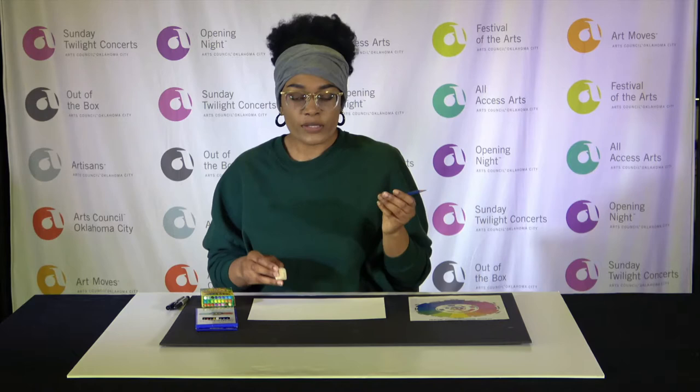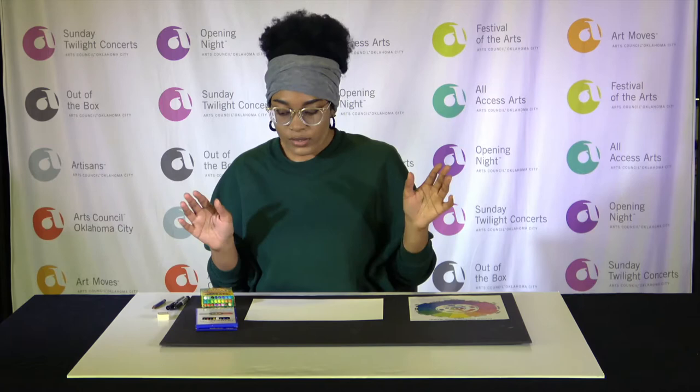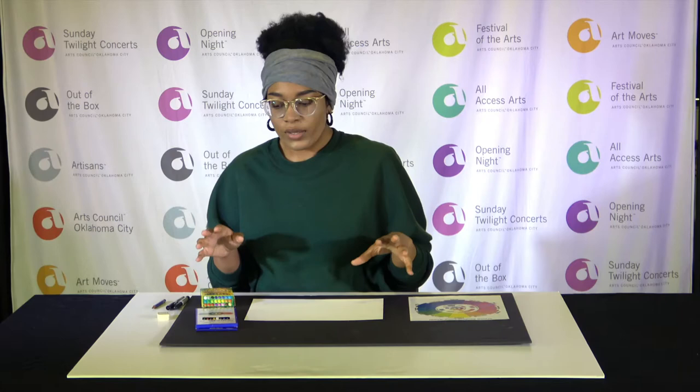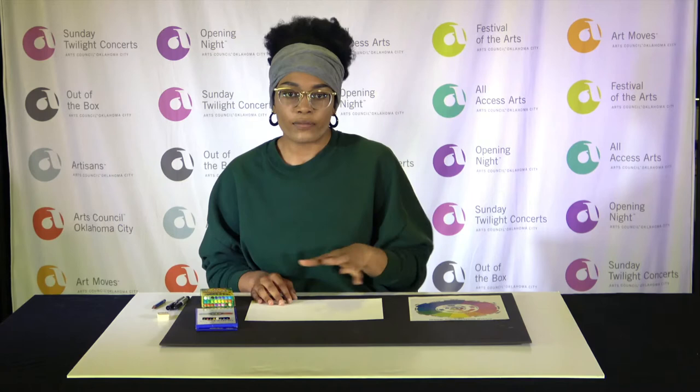What I mean by playing with colors is that we're gonna be working with things that are one color — that's called monochromatic — and things that are complementary colors. Monochromatic is basically like grayscale. If you see a black and white photo, that's monochromatic — it has a single color and plays between different shades, tones, and values. We're gonna do that with actual color.